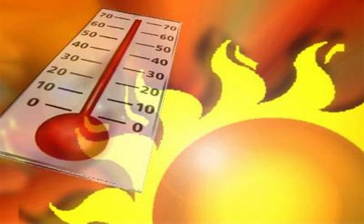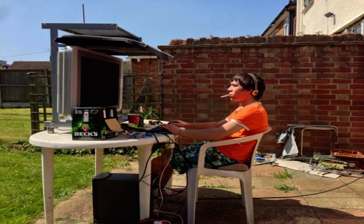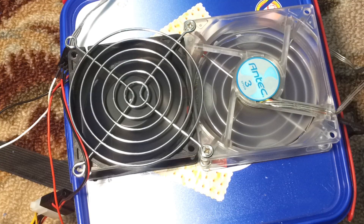Don't you hate when you have to deal with the hot weather in summer, especially when gaming? Well, here's the solution. This is a homemade air conditioner that runs off two 12-volt fans and a couple of frozen water bottles.